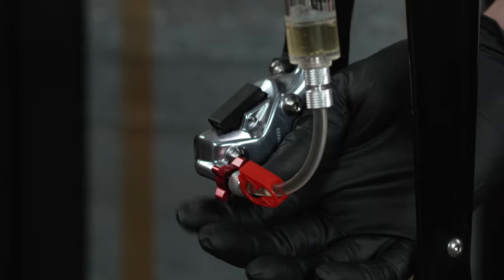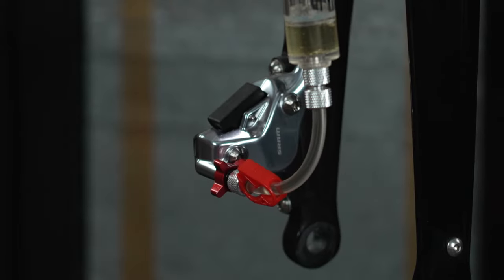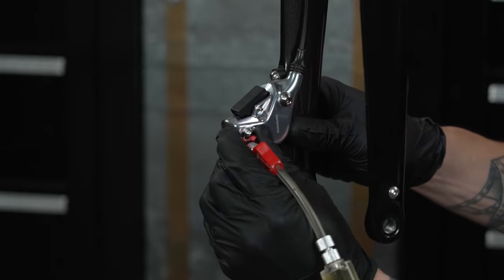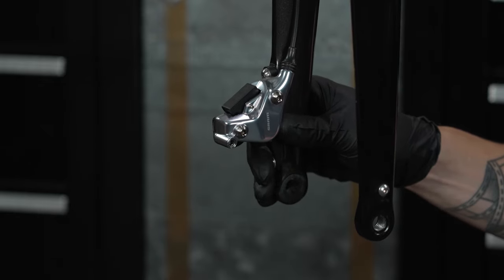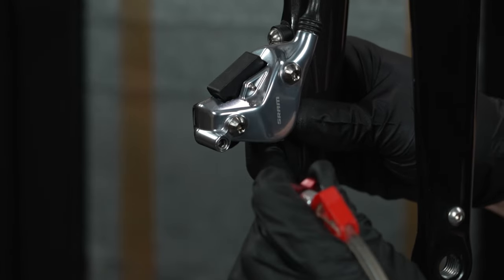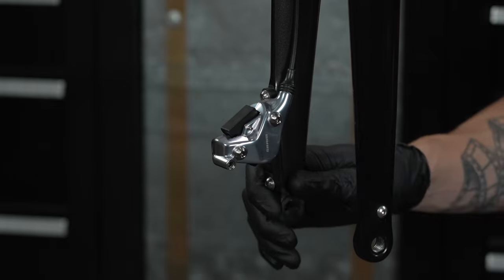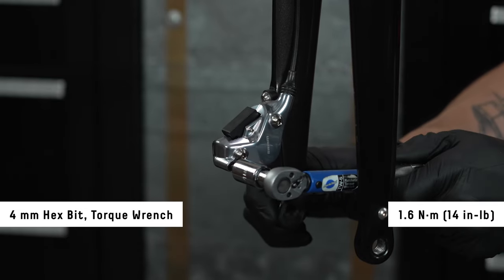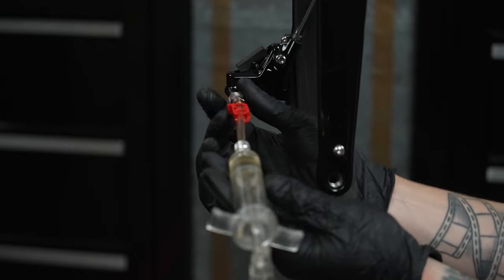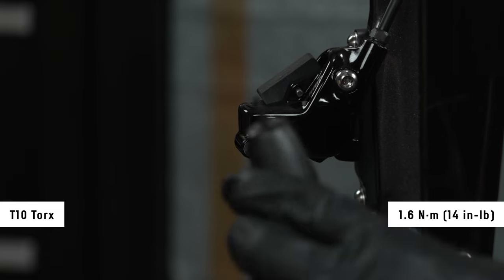Rotate the bleeding edge tool attachment clockwise until it stops to close the system. Remove the syringe with the bleeding edge tool attachment from the bleed port by pulling the bleeding edge tool straight from the caliper; do not rotate it while removing. Use a 4 mm hex wrench to tighten the bleed port to 1.6 Newton meters. For threaded bleed ports, unthread the syringe from the caliper and use a T10 Torx to install the bleed screw.